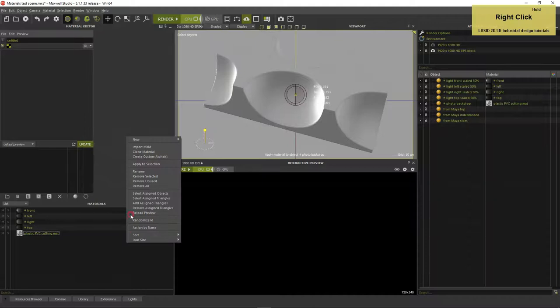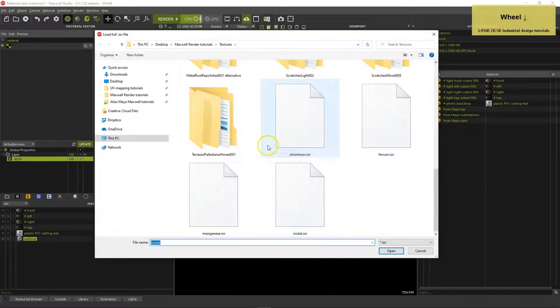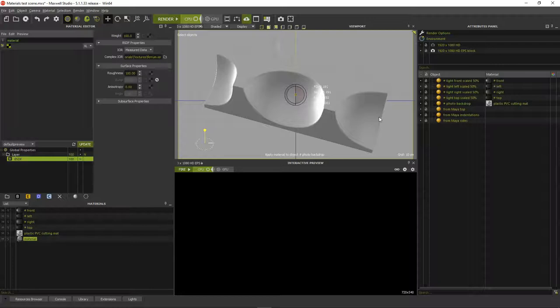Right-click in the materials list and select New Custom. Change IOR Custom to Measure Data and load Ferrum IOR. An IOR file contains the refractive index, extinction coefficient and other data measured from a real sample of a material, which makes it straightforward to obtain many metal, gemstone or liquid materials.